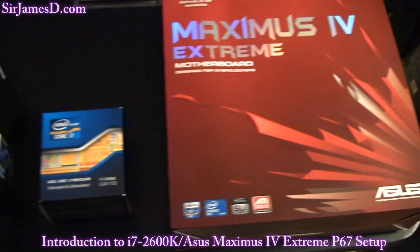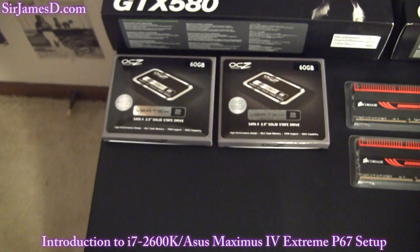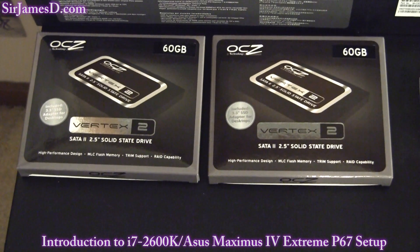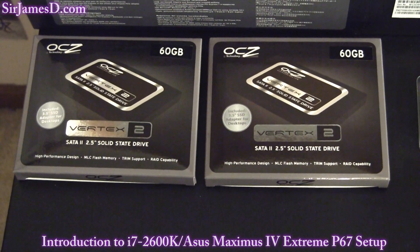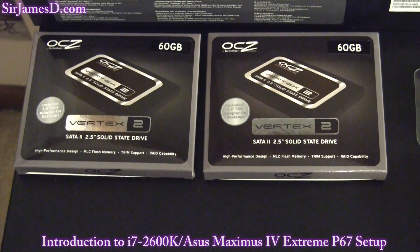I also upgraded my solid state drives. Before I had the OCZ 30 gigabyte Vertex Turbos — I had three of them. I decided that since there's not a lot of selection out there for SATA 3 solid state drives yet, I'll go with the Sandforce controller, which is in the two OCZ Vertex 2 solid state drives.